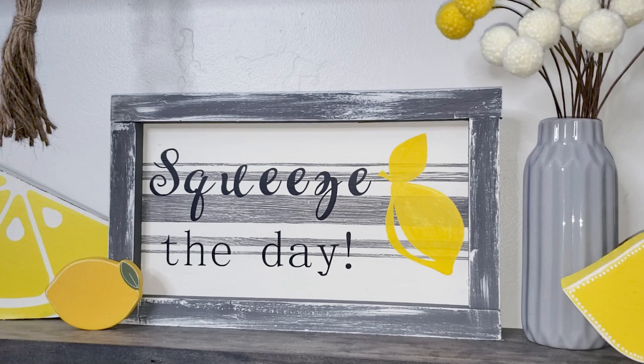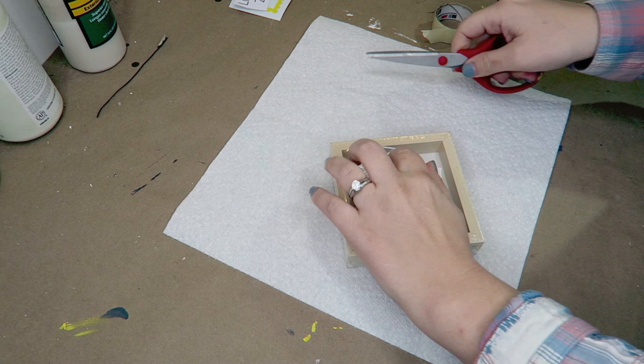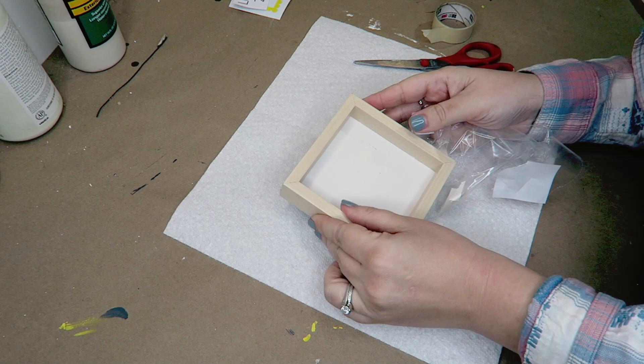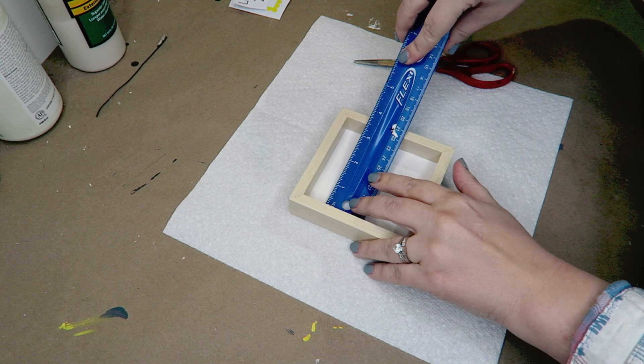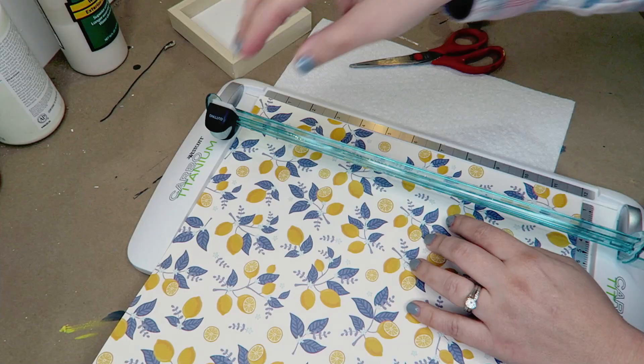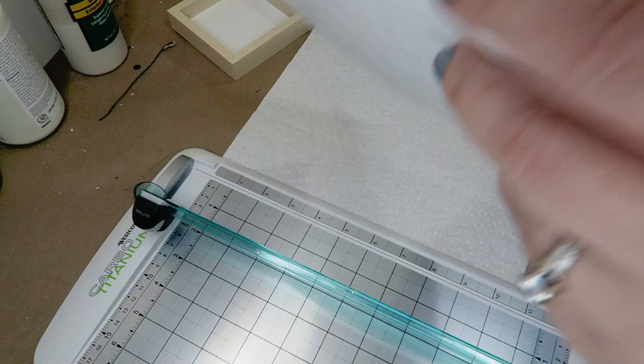For our final piece of this video we are using yet another sign from the Dollar Tree — this was the perfect size and I actually really like the blonde frame on this so we're going to be leaving it the same color. I'm just taking some lemon scrapbook paper that I got from Joann's and cutting that down to size so it will fit into my frame, then I glue that down with some wood glue. I really love using wood glue to glue down paper because it has less moisture content than Mod Podge, so your paper lies really smooth with less wrinkling and crinkling.